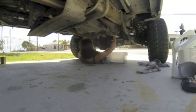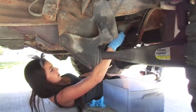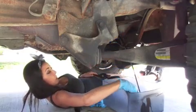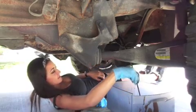Grab your wrench and loosen it. You won't need the wrench for very long — you can unscrew the rest by hand. Make sure you have your bucket ready, because it comes out quick. Don't lose your little bolt inside the bucket in the process.